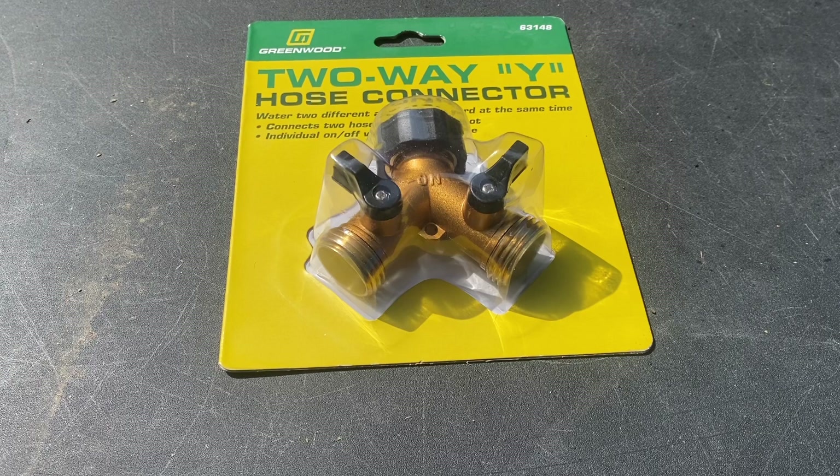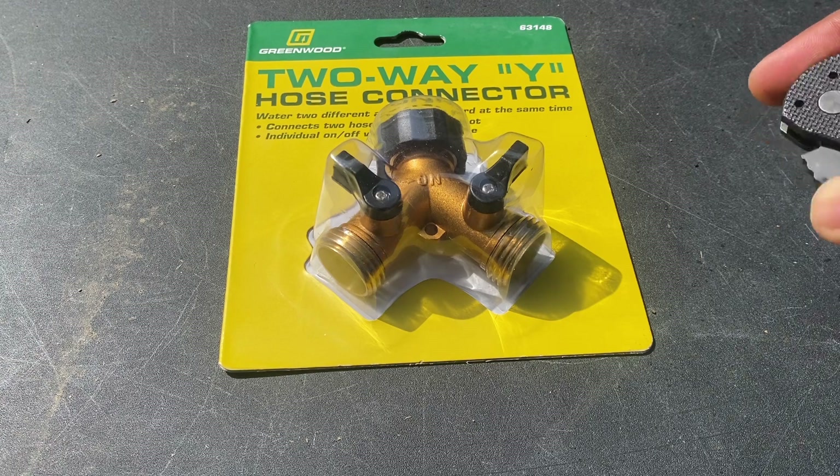Alright, so we're outside. Just going to open this up, connect it, and see what's going on.